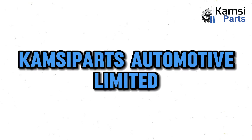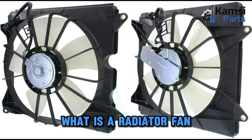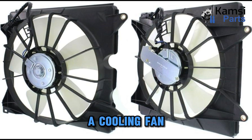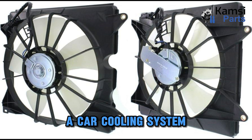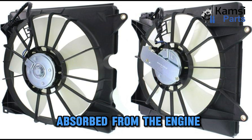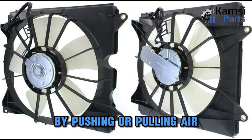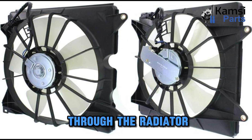Welcome to Camps Aparts Automotive Limited. Today we will be talking about radiator fan and how it works. A cooling fan is a vital component in a car cooling system that helps take away all heat absorbed from the engine using coolant. All its work is done through the radiator by pushing or pulling air through the radiator.